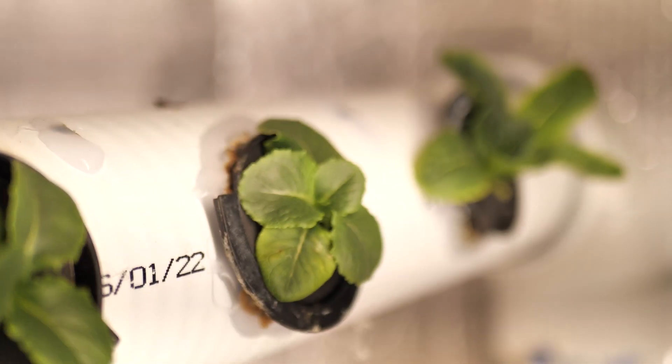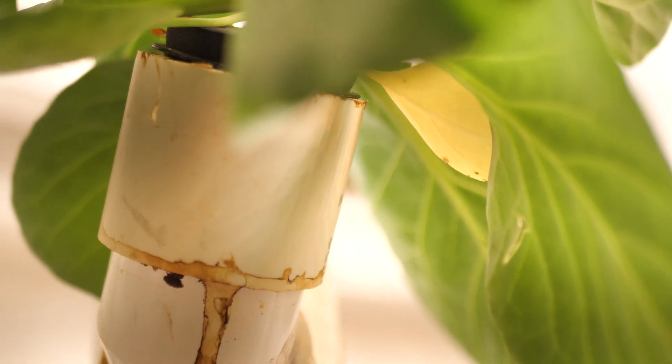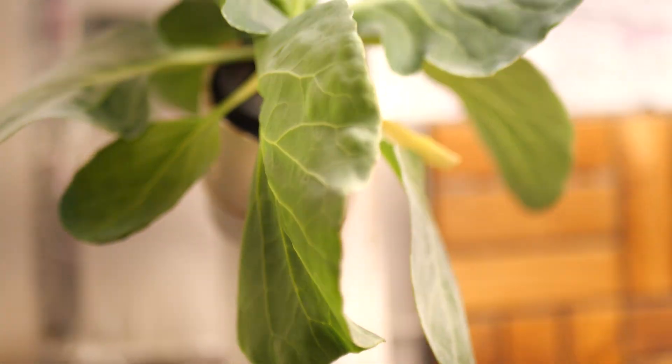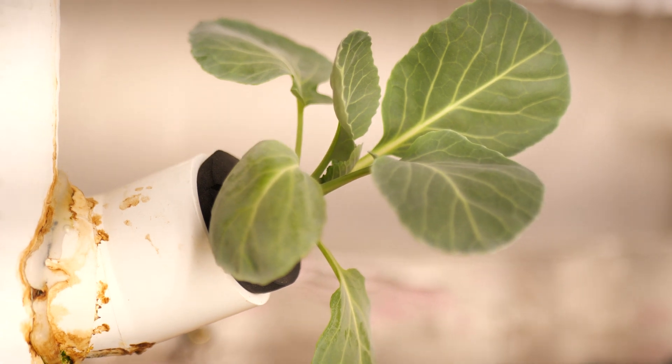I wanted to experiment with the basket holders, so I mounted some of them flush and some with PVC fittings. The plants that are in the fittings have actually done better. I used just some two-inch PVC, cut it up, and mounted my baskets in that — they've done significantly better than the ones that aren't. So I'd recommend doing the two-inch PVC all the way around to hold your baskets.